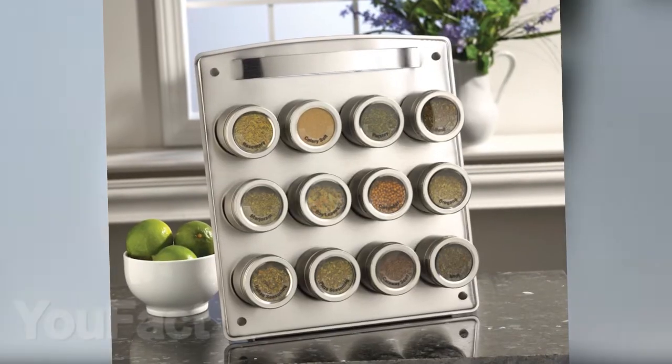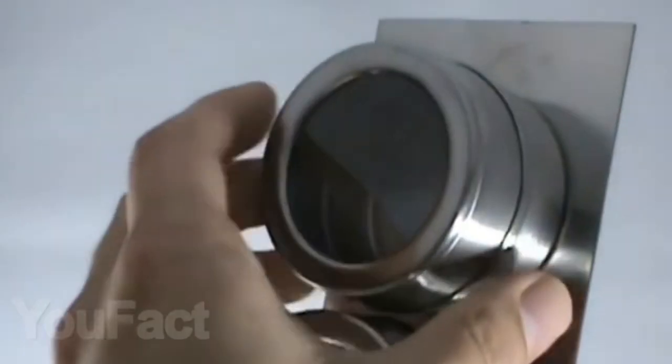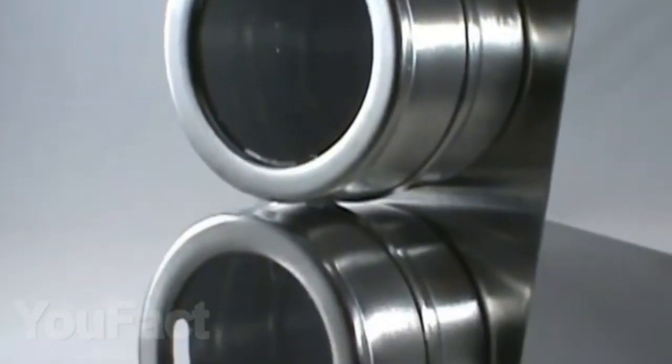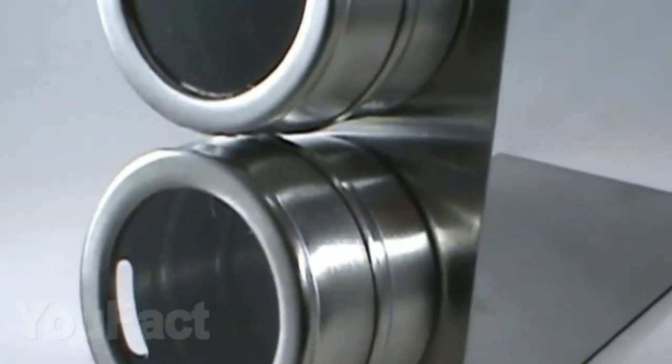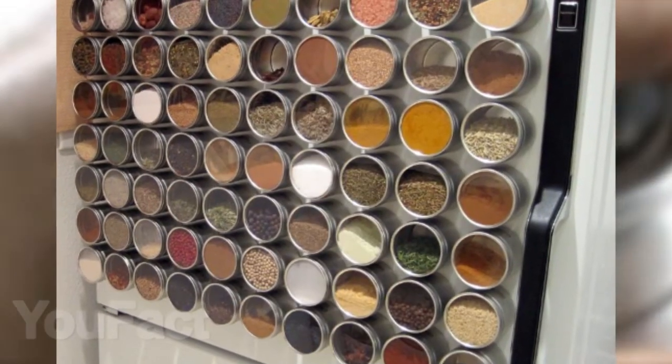With this magnetic spice rack, all your spices will always be at your fingertips. It includes 12 stainless steel containers of 85 grams for each spice, and it is undoubtedly a more modern way of storing spices and herbs than standard jars. After all, they are always in sight and you can easily place them on any metal surface or on the refrigerator door.